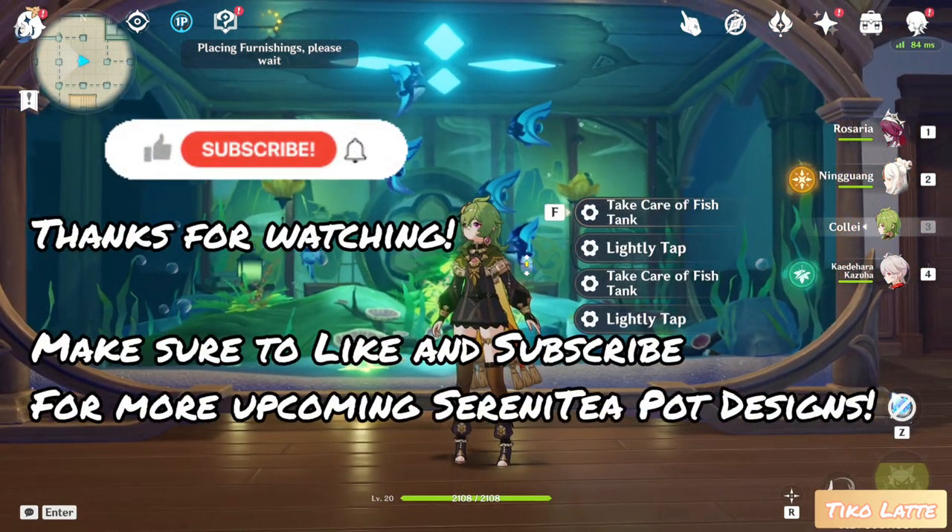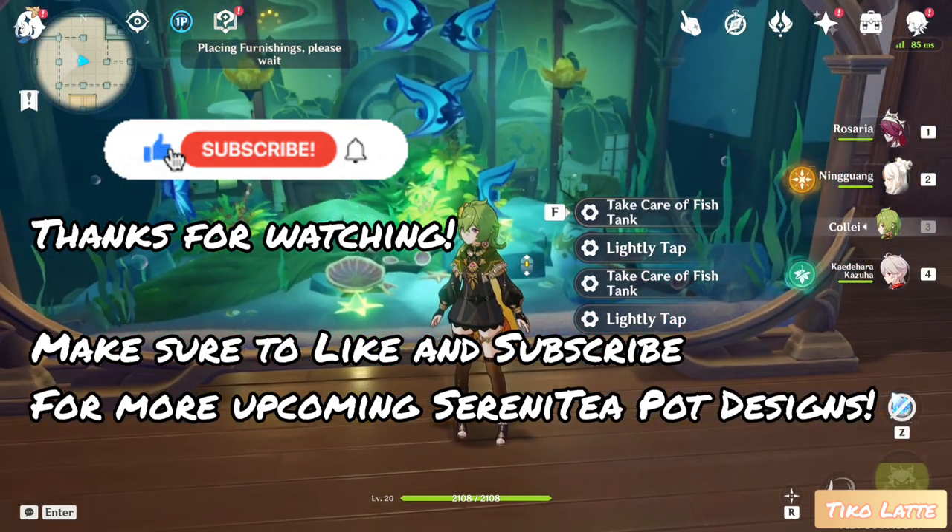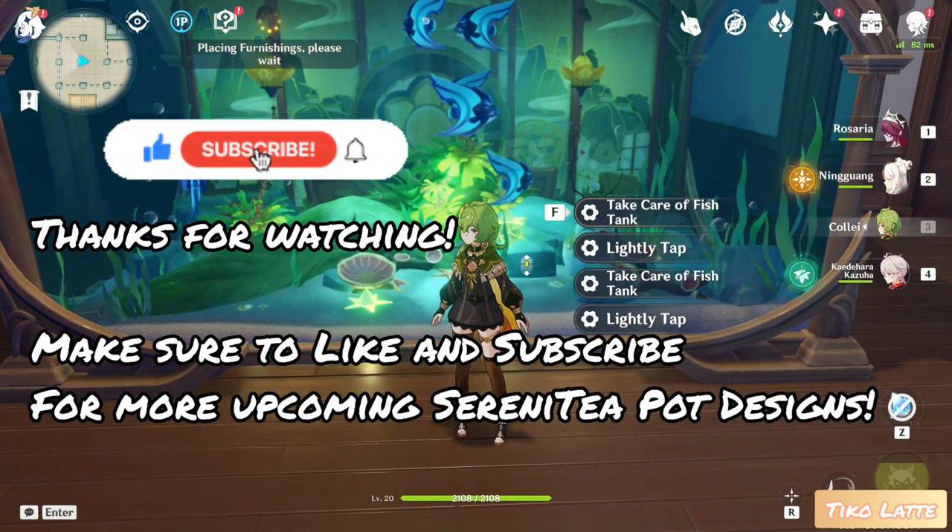Thanks for watching. Make sure to like and subscribe for more upcoming Serenity Pot designs. See ya!